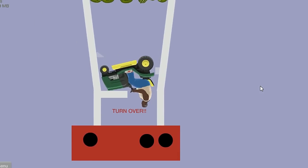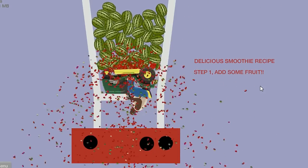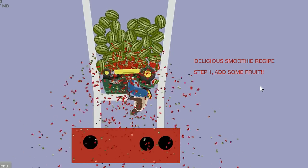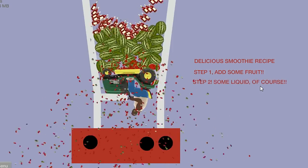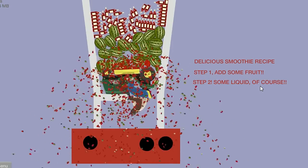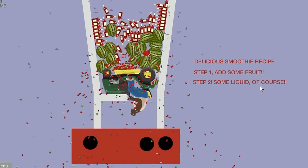Blender simulator — it's probably gonna be brutal. I gotta flip upside down. There's a big blender! Delicious smoothie recipe: step one, add some fruit. That's a lot of fruit! Step two, add some liquid. Okay, even with glass? You're gonna add liquid with glass?